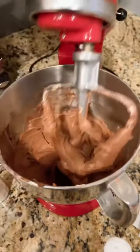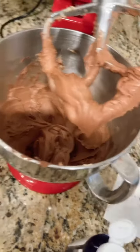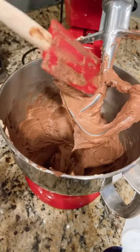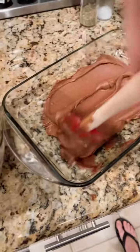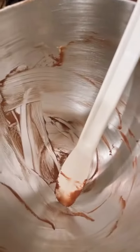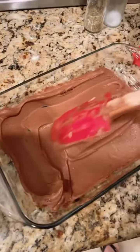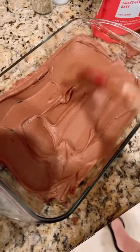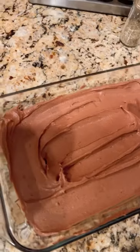You can see that it is smooth, kind of like a frosting consistency. Now I will put it in a casserole dish and stick it in the refrigerator or freezer. I've poured the mixture out of the bowl and I'm adding it to the casserole dish — you can pretty much use any size dish based on if you double the recipe or something like that.